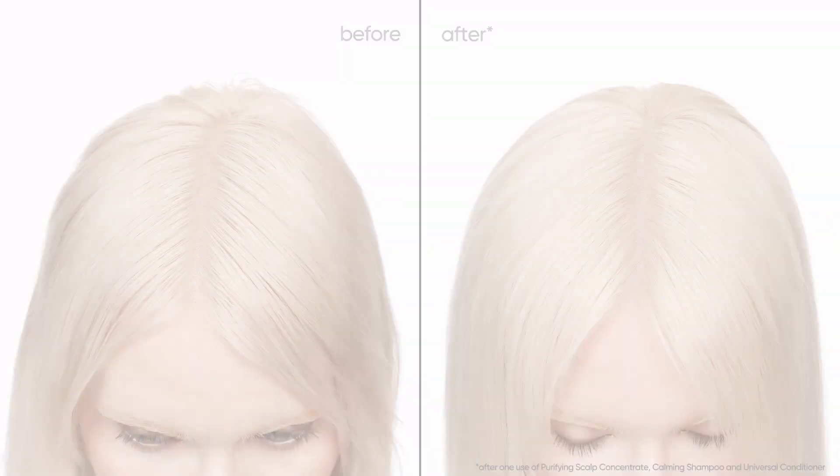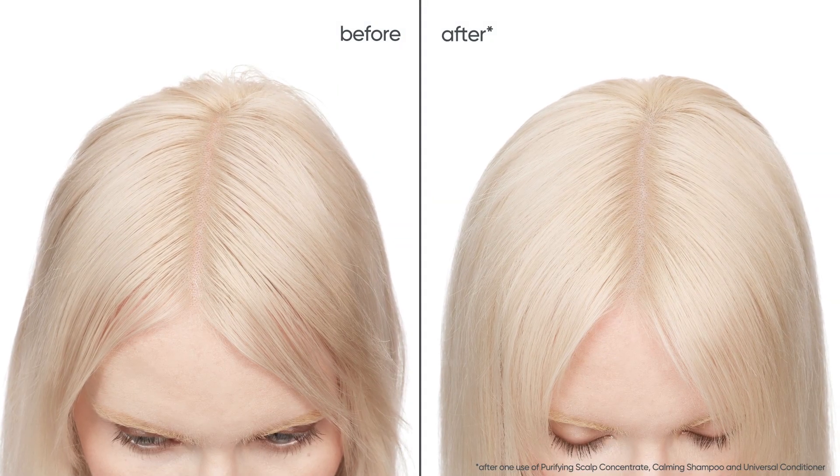Finish with your favorite Biolash styling products and enjoy the look and feel of a happy, hydrated scalp.